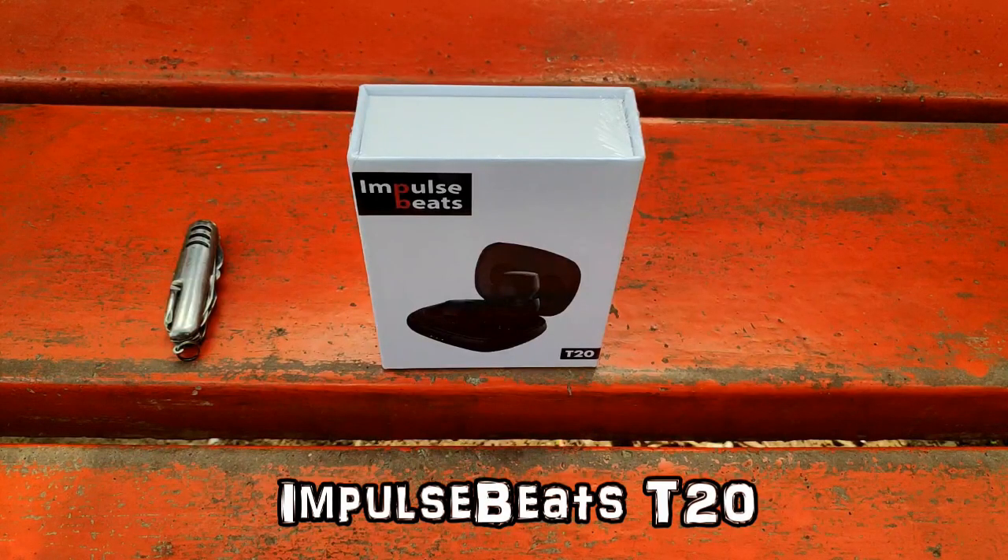This is the Impulse Beats T20 True Wireless Earbuds — recently launched in the market. Its price is only Rs. 2600. I'll do the unboxing of these earbuds, give you an overview, and let's see how the sound quality, bass quality, and call quality are. Based on the overall functionality, I'll give a rating out of 5, and let's see whether these earbuds are best under Rs. 3000 or not.